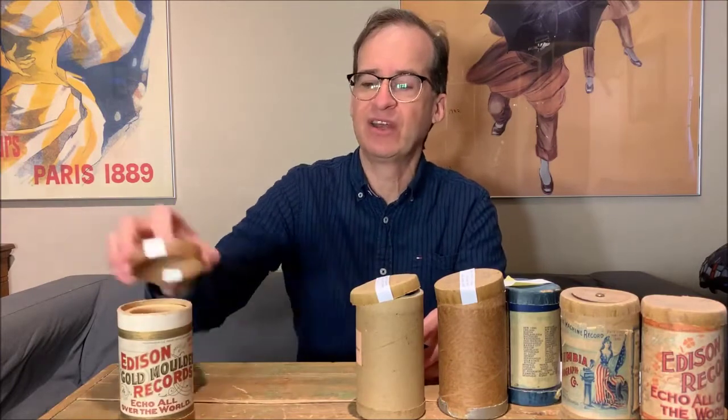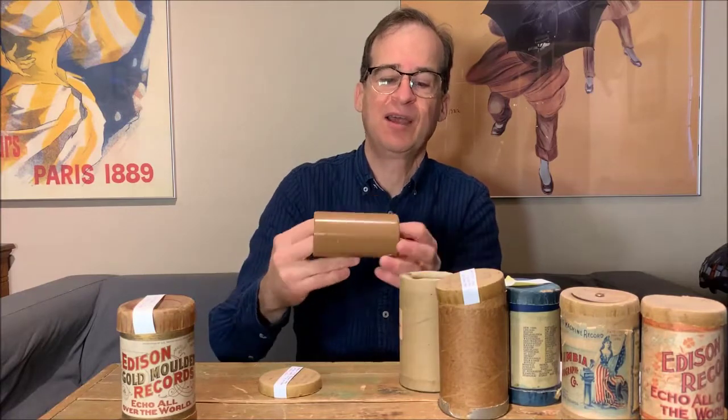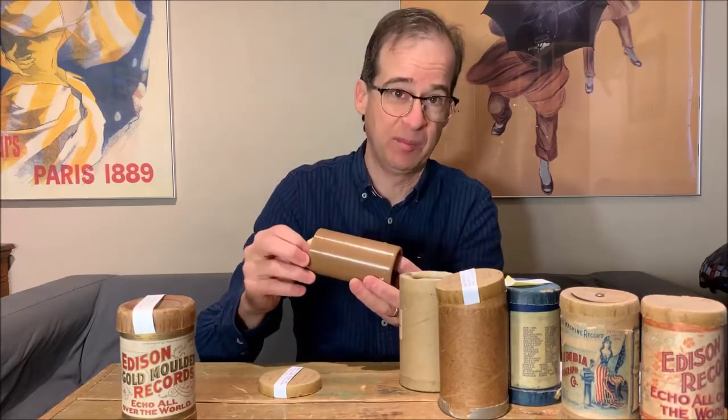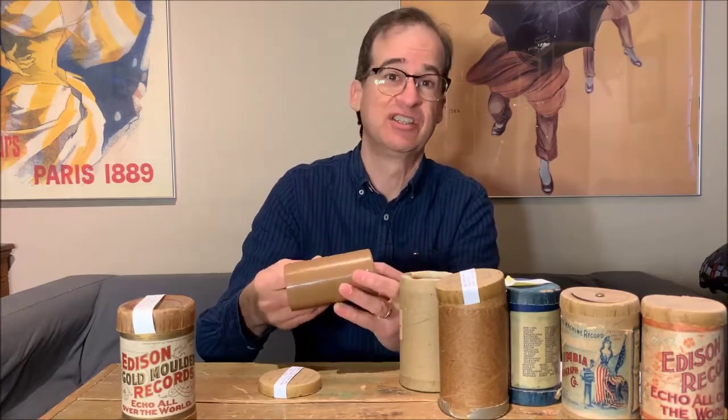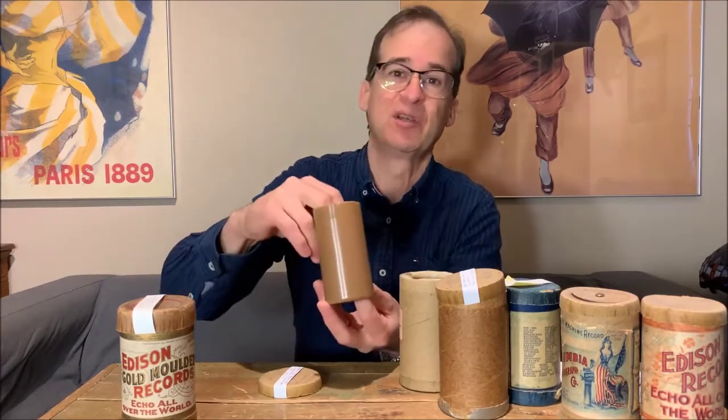A little while later you'll find cylinders that are starting to get a little bit darker brown. As I said, that was the result of changes in the way they manufactured them and changes in the temperature when the material was made. And you can see this one here is a little bit darker brown.